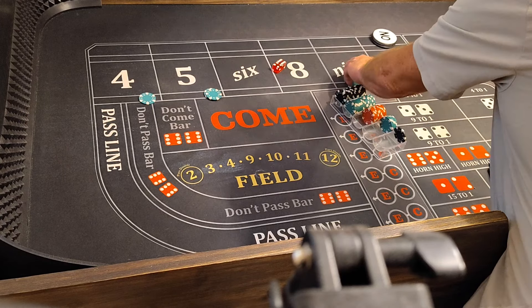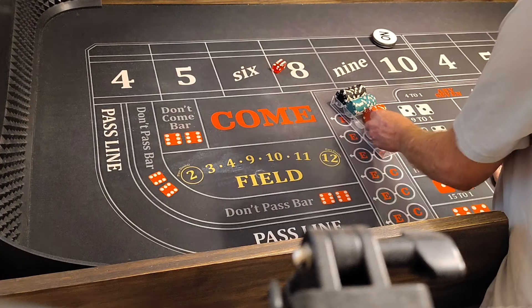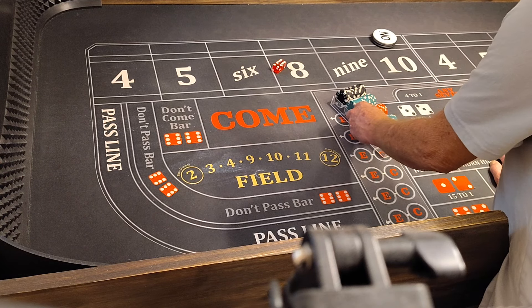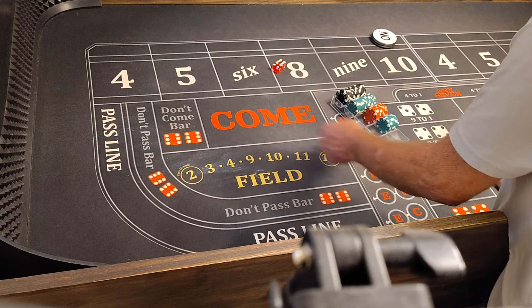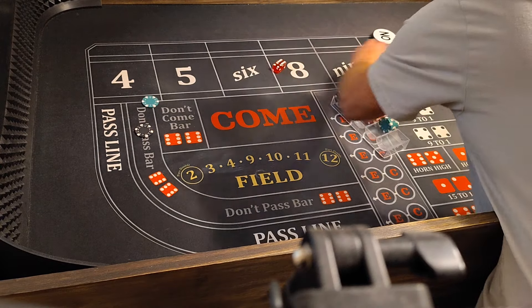Let's see where we stand, my friend. We have $100, $200, $300, $350, $60, $70, $80, $90 — $410. Oh yeah, we're coming. We're bringing the heat, baby.